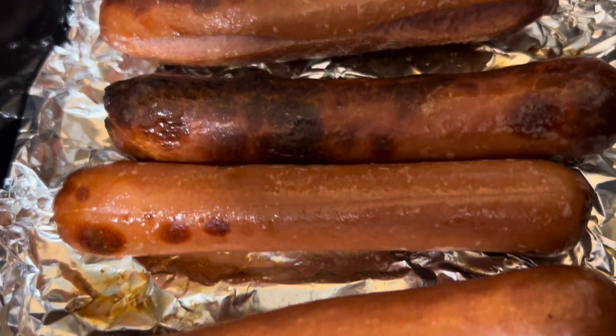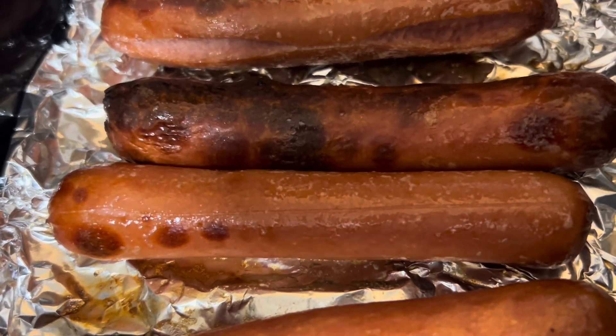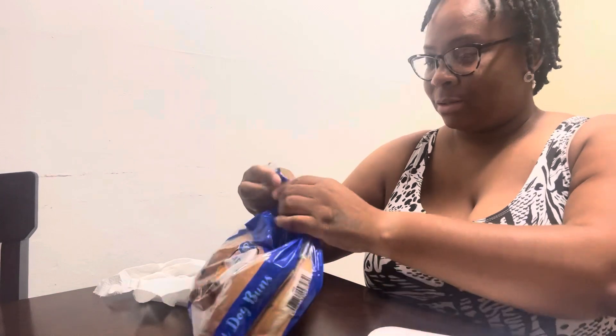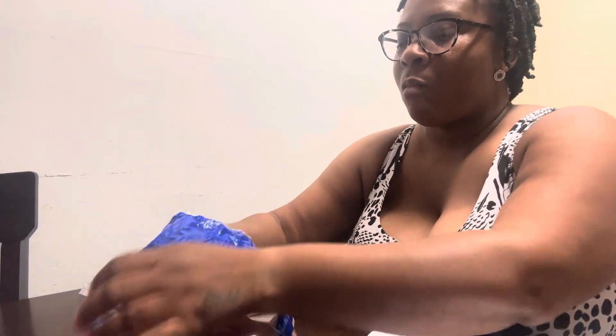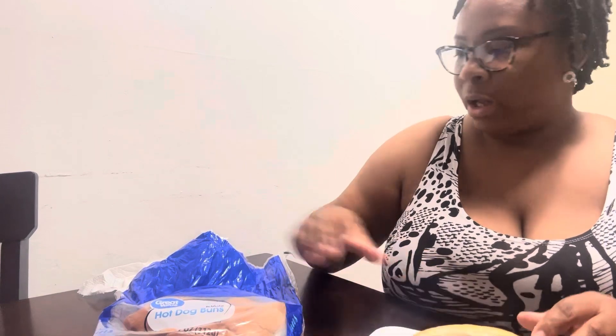Me and Kendrick — well, Kendrick and I — love them like this. Now let me show y'all what's next. Look at that — this is the way I like my hot dogs, fresh off the grill, just like that. Great Value hot dog bun, real quick and easy, KP family.